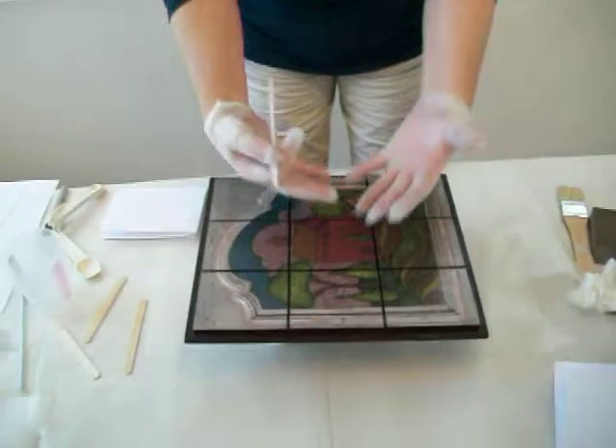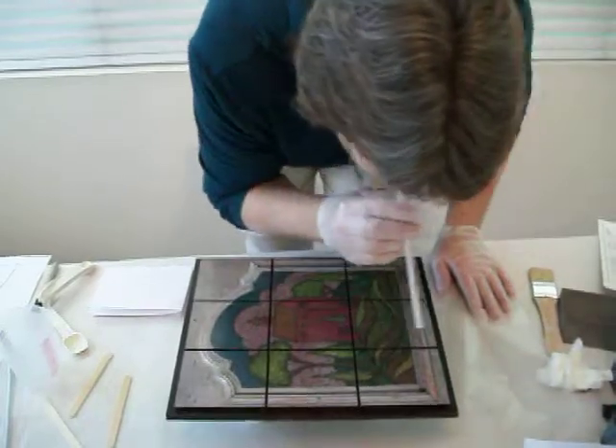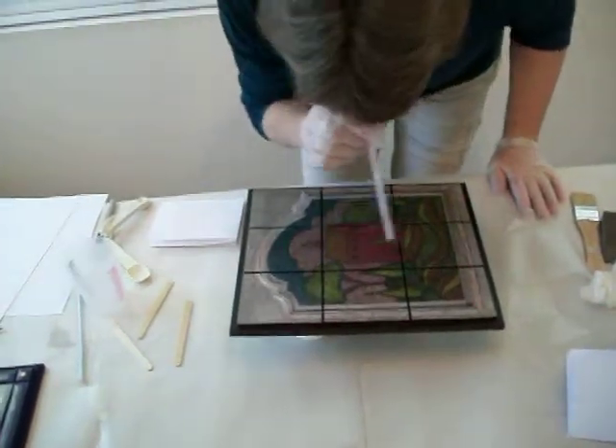Take a straw, and after it's covered your board, take your breath and breathe through the straw. The carbon dioxide in your breath helps pop the bubbles — pretty awesome when you do it. That'll help get the bubbles out.